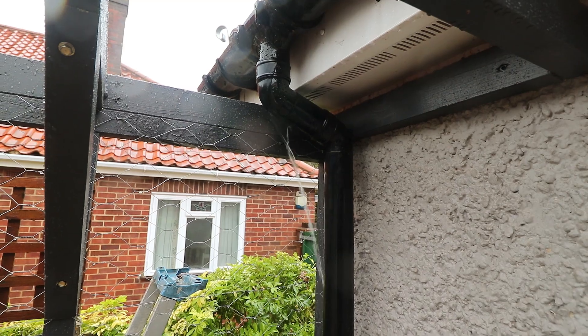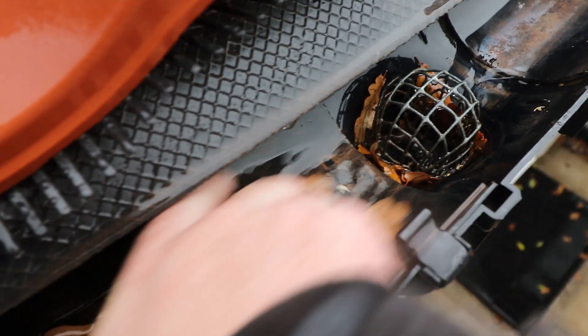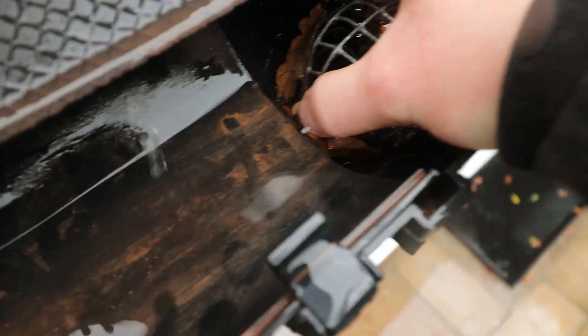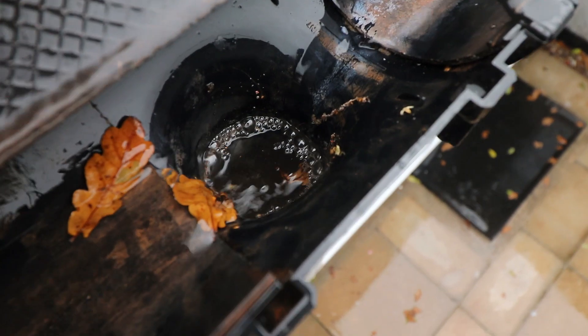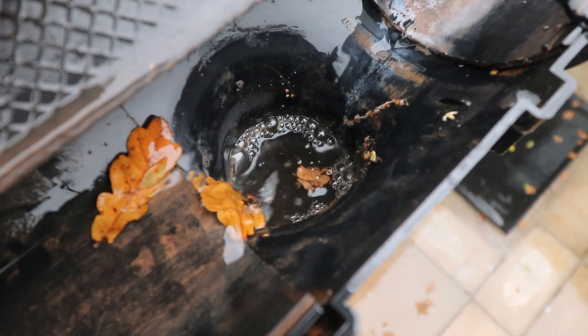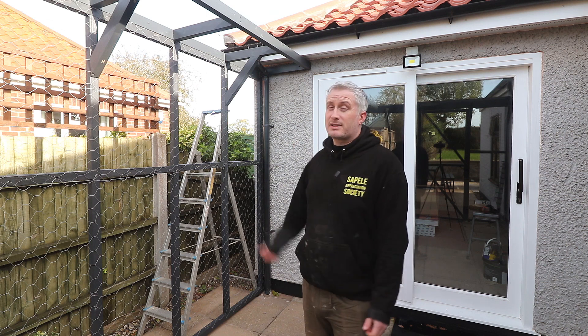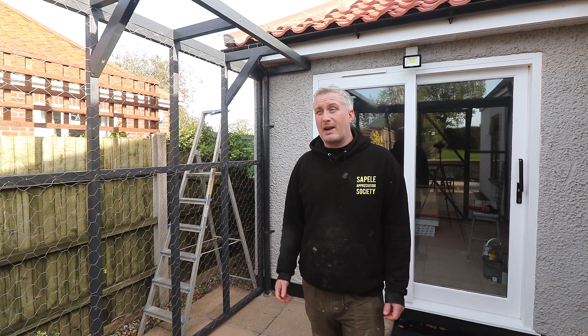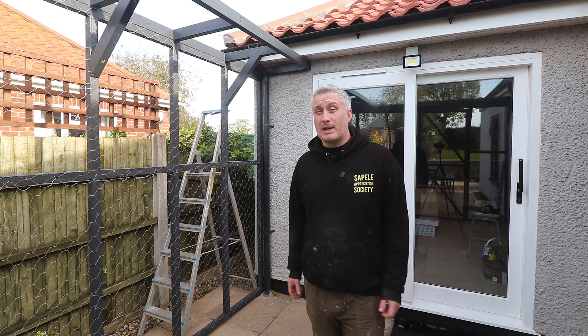I don't think it's a blockage within the downpipe itself for two reasons. Firstly, I always put gutter guards in the top of the downpipes because we've got loads of oak trees around here that shed all of their leaves this time of year. Secondly, we only had all of our guttering and downpipes replaced about a year and a half ago, so the problem is likely below ground level.